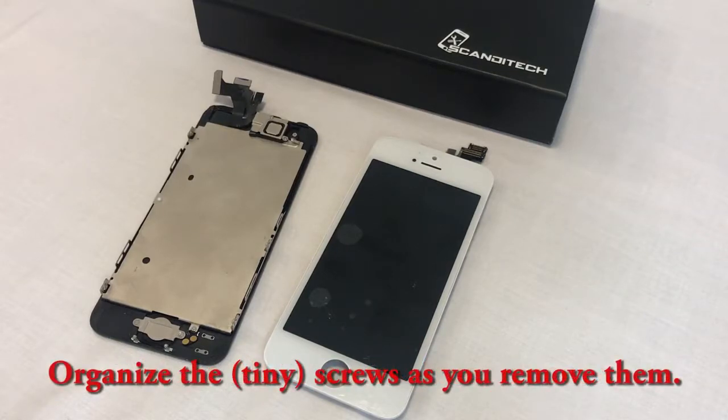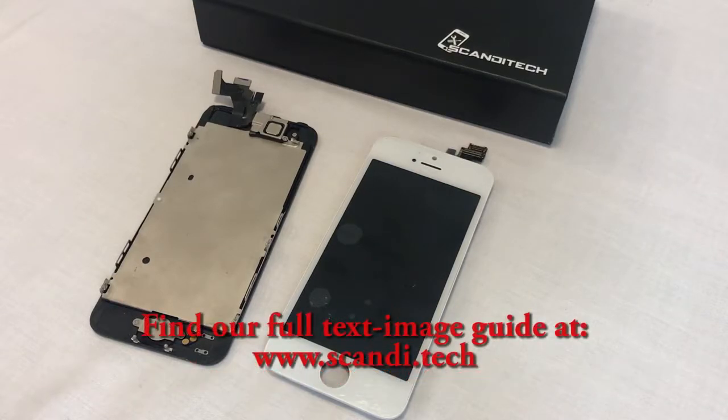Keep in mind that there are many tiny screws inside your iPhone, and most of them are different lengths. Make sure to organize the screws as you remove them, because they need to go back into their respective holes. If parts of this video aren't clear, please take a look at our website, www.scandy.tech, where we have a text image guide with high-definition pictures.